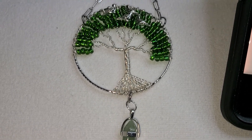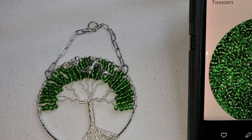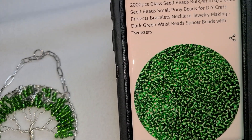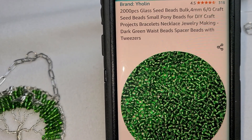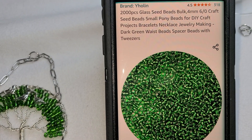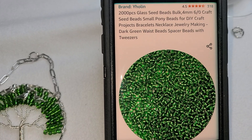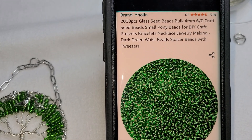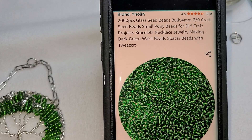Hey guys, so this is the tree that we just made. For those of you who are interested, this is the brand — it's on Amazon and the colors are amazing. I'm just putting this here for you until I can do it the right way. Let me know if it works for you.